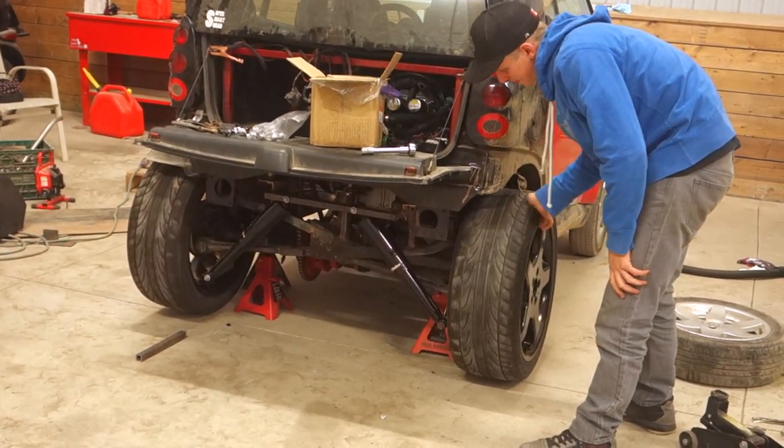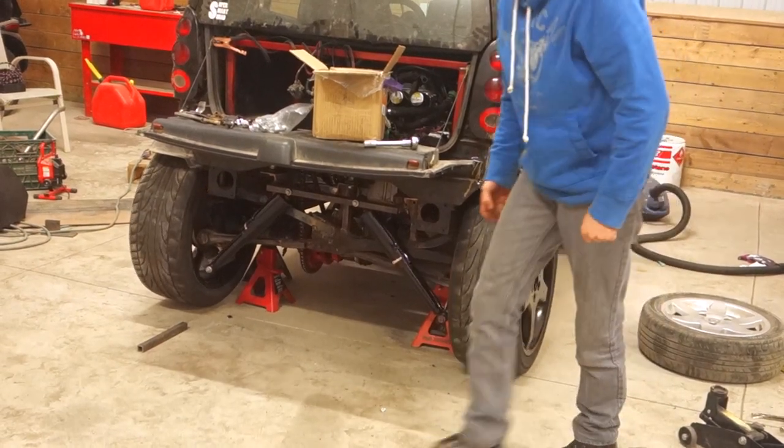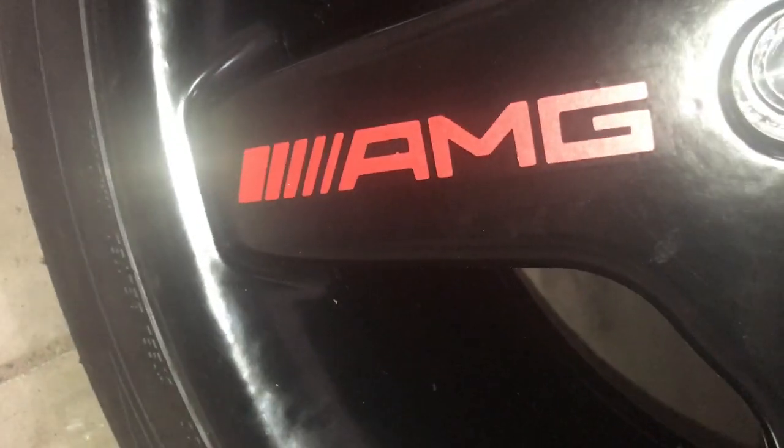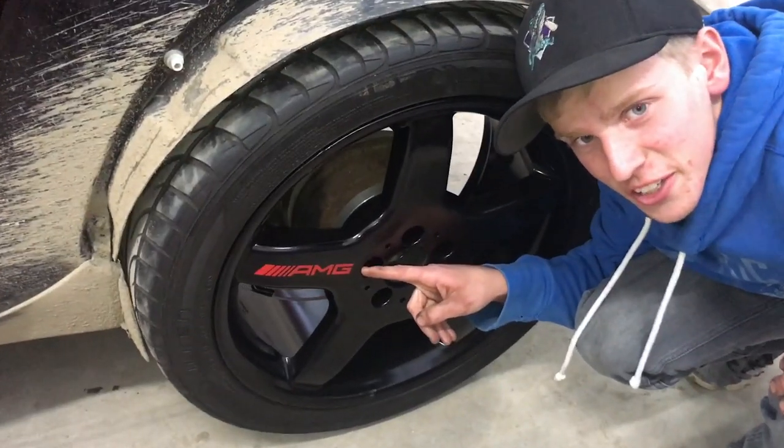Excellent — that's fitment right there. Chris did the stickers.